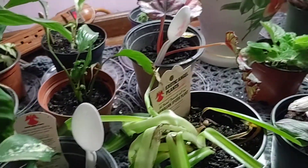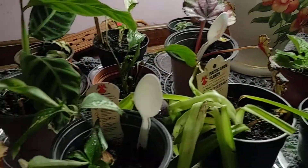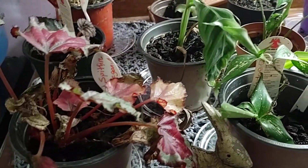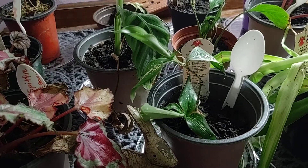So there you go — my little army of plants in our dining room that is getting remodeled. Remember, big or small, you too can be a backyard farm. God bless.